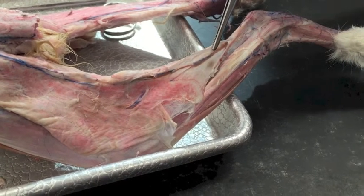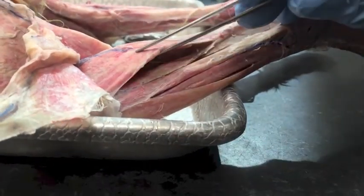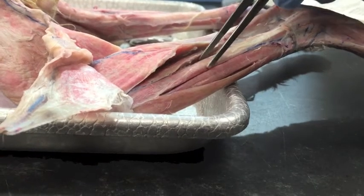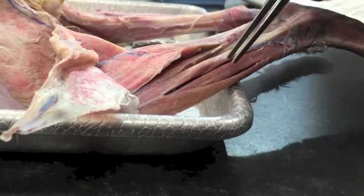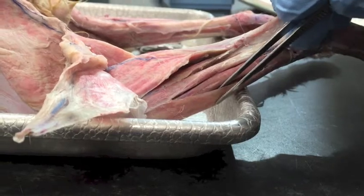This is the biceps femoris, gastrocnemius, the soleus, peroneus longus, the extensor digitorum longus, and the tibialis anterior.